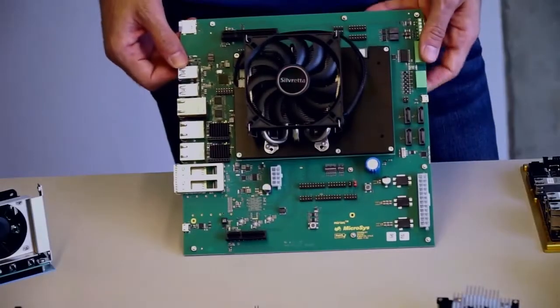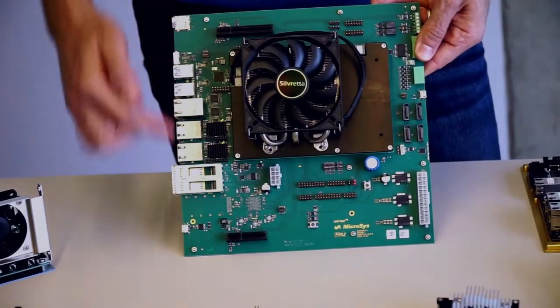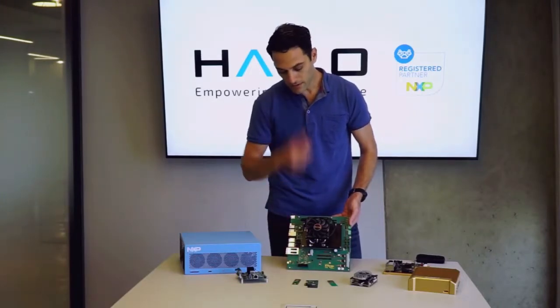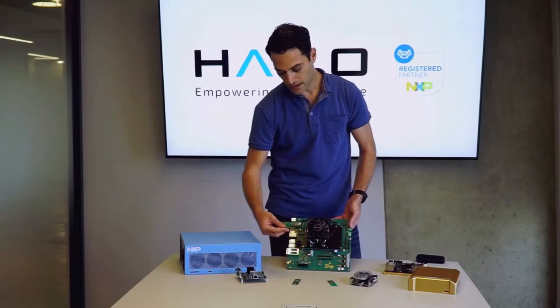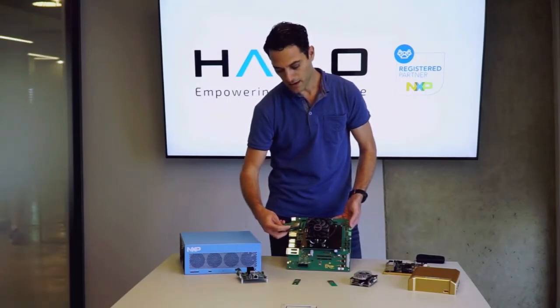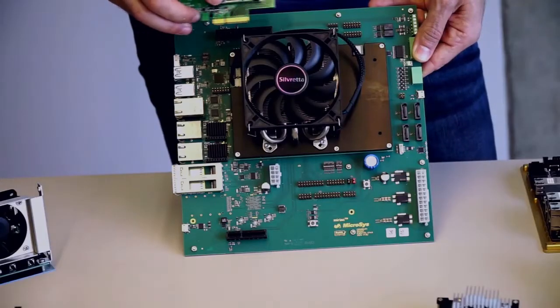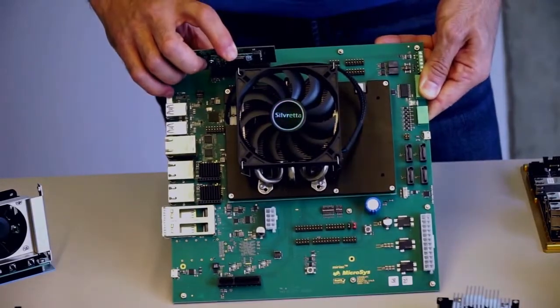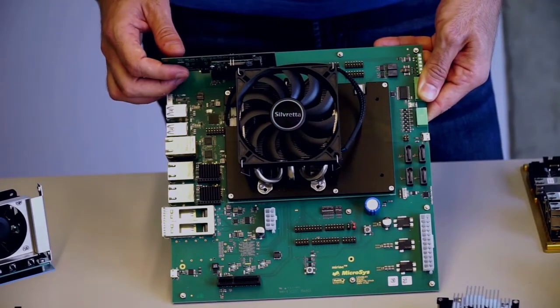With the Miriak development board we have a couple of PCIe full slots. For these full slots we are using this adapter board, which basically converts from a full PCIe to an M.2. We can fill it here. We have complete software compatibility for the Halo and the host processor.